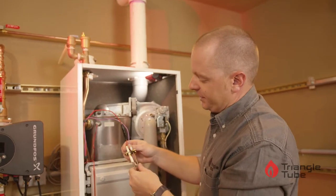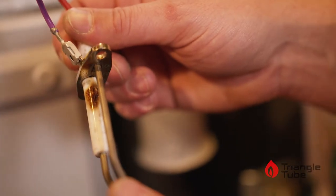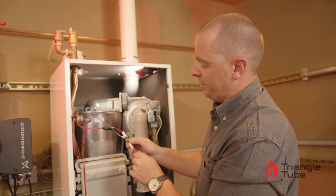Once both screws are removed, pull the igniter straight up and out. We want to inspect the igniter for any damage. This one has some corrosion on the ceramic piece of the igniter, so we will replace this.